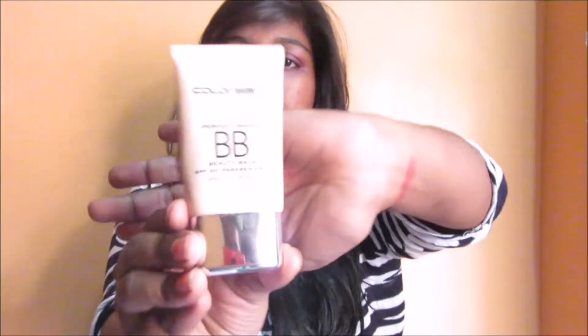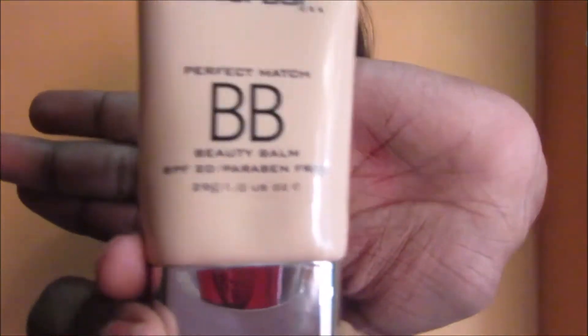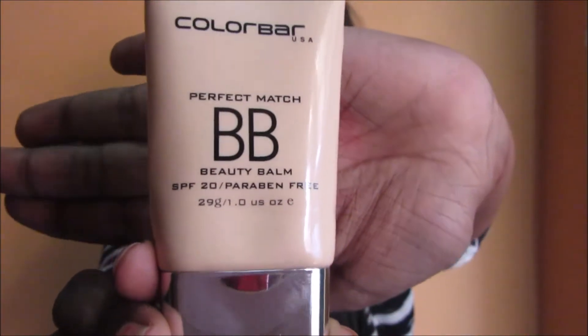Hello everyone, welcome back to my channel Being Elegant. Today I'm going to review the Color Bar BB Cream — the Perfect Match BB Cream. It is a beauty balm and we get 20 grams of product for 550 rupees. The shade which I'm in is 002, that is Honey Blaze.